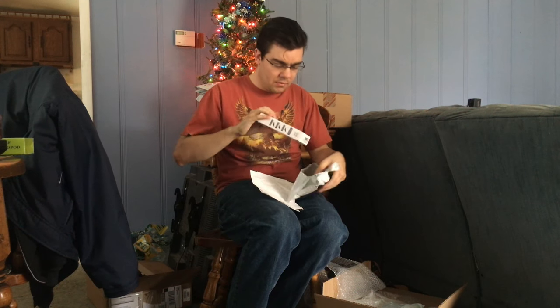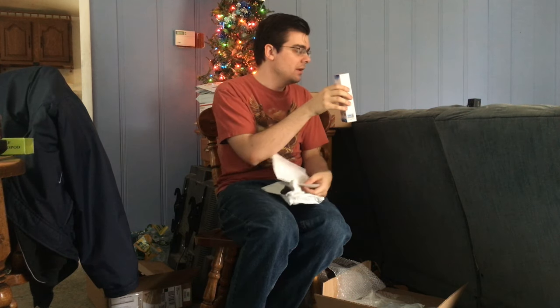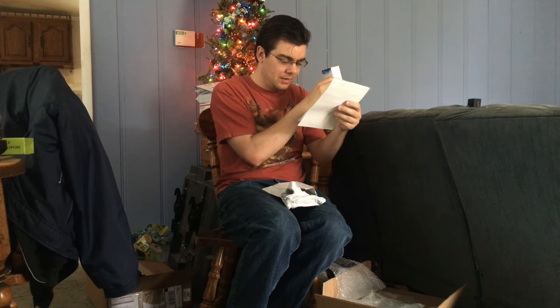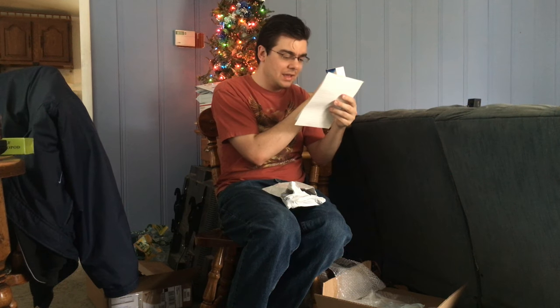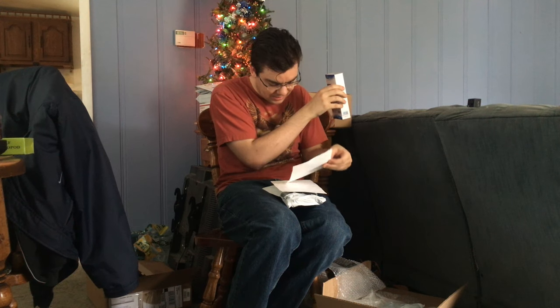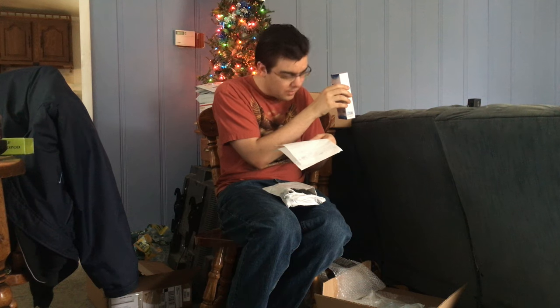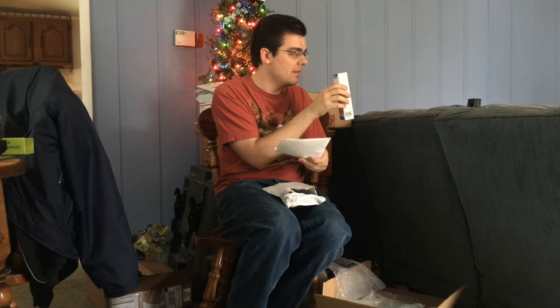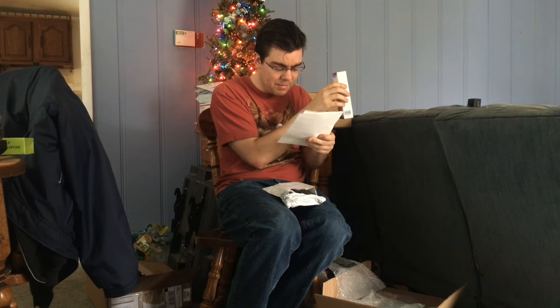The next item is this small package here, and it is a microphone. Yes, I'm coming professionally equipped with this camera because I plan on doing some hawk watching. This one is a Sedande external DSLR DV camera camcorder microphone shotgun mic for Canon and Nikon. This was $11.39 on eBay, sold by the seller Quick Way.